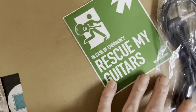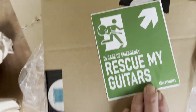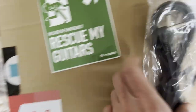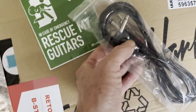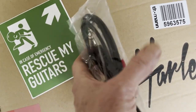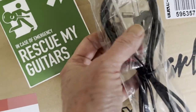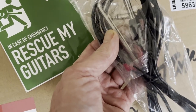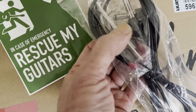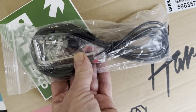A couple more things to add: in the box there was the wonderful sticker from Thomann, which every guitarist knows is true. And in the back, I thought it was just a cable — a pretty cheap jack lead, but at least you get one. As well as that, you do get the Allen key for the truss rod. And also there's a small Allen key, which will be for adjusting the intonation on that bridge piece — handy that that's included, because that'll be a really small one.